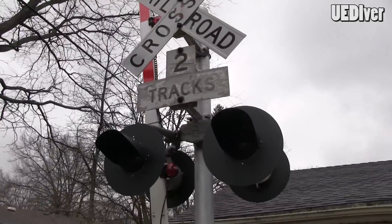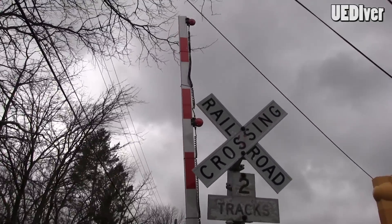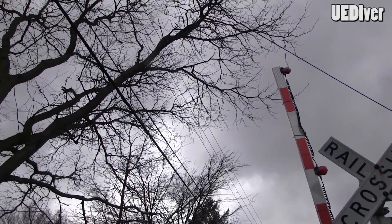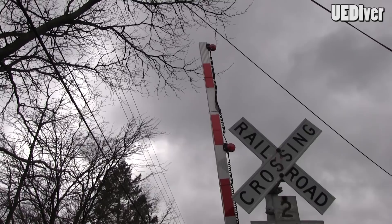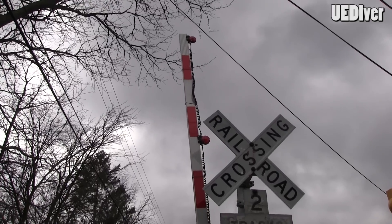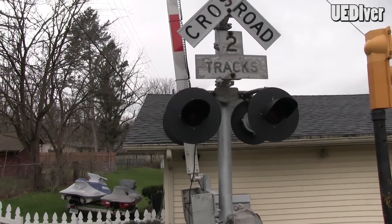The gate itself was another eBay find — a hundred-some dollars and it was brand new. Unfortunately it was a little bit longer, but the only place I could fit it in my backyard was right here because of the power lines nearby. I actually had to cut off about four feet on the gate just to make sure it didn't clear the lines. I still have the piece, so if I ever want to move it I can always reattach it. The gate lights — the Ricoh lights — were another eBay find; I believe those came out of Canada.